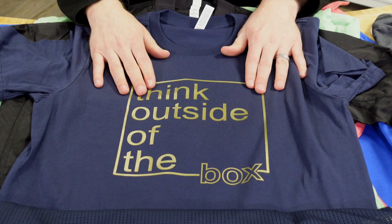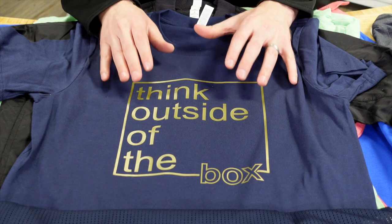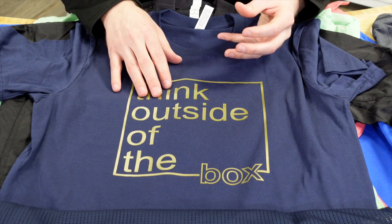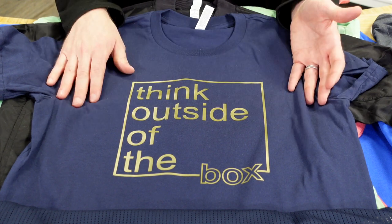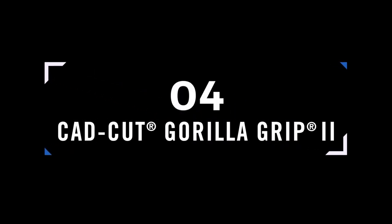CAD Cut Thermofilm is one of our top sellers at Stalls. It's commonly used on sports uniforms for names and numbers on jerseys, but it's also popular for t-shirts and fashion because it has a semi-gloss finish that creates nice contrast against matte-colored shirts. It's highly durable and only takes six seconds at the heat press to apply — extremely efficient.